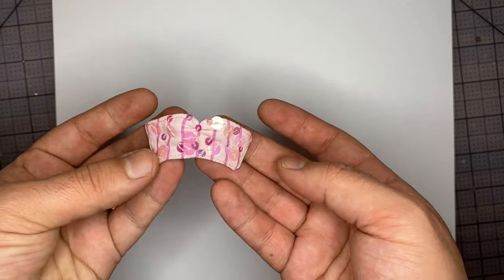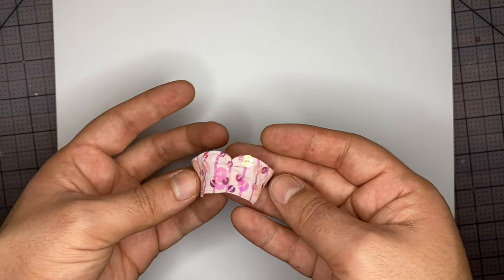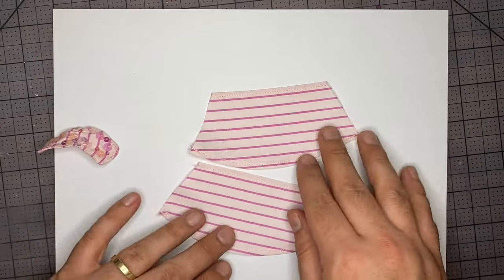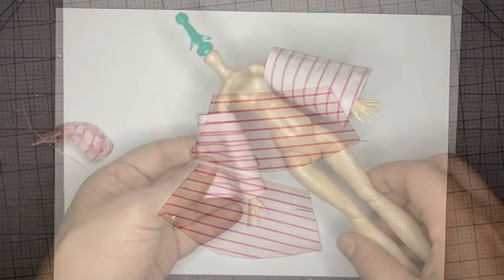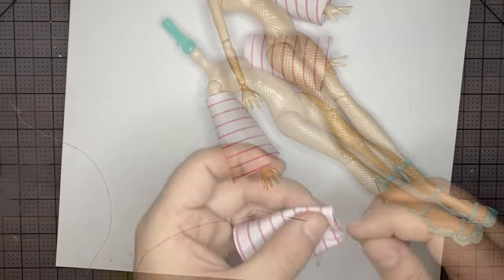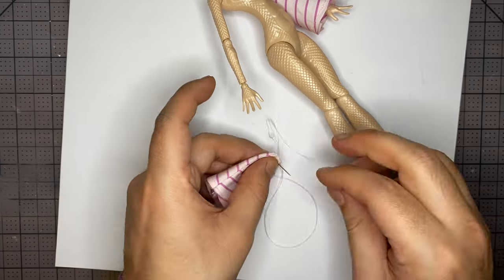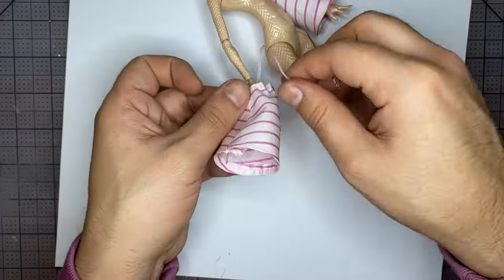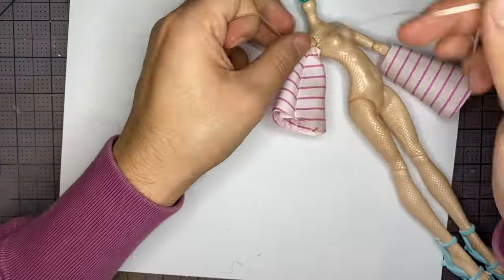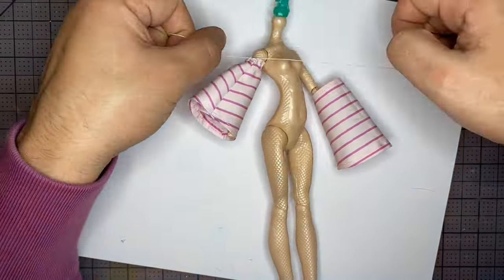Here it is after all the paillettes are sewn on. I think it looks super cute. Now let's work on the sleeves. I went ahead and hemmed the top and the bottom off screen. Now we're going to sew the inseam of the sleeve. After that we'll cinch in the top and the bottom. I'm going to put a gathering stitch around the top of the sleeve first, put it on the arm, and then pull it tight to cinch. Then I'll knot it off and do the same thing for the bottom. After that I'll do the other sleeve off screen.